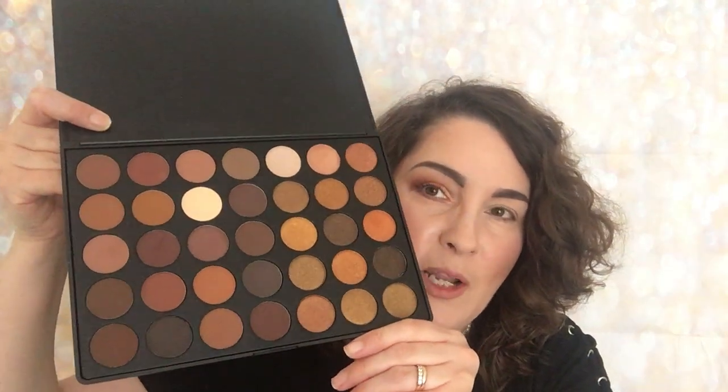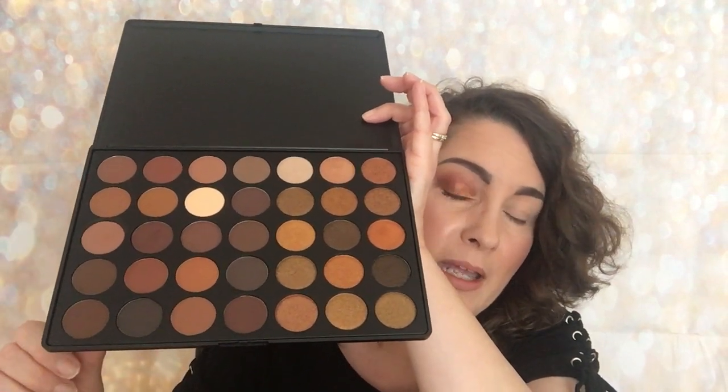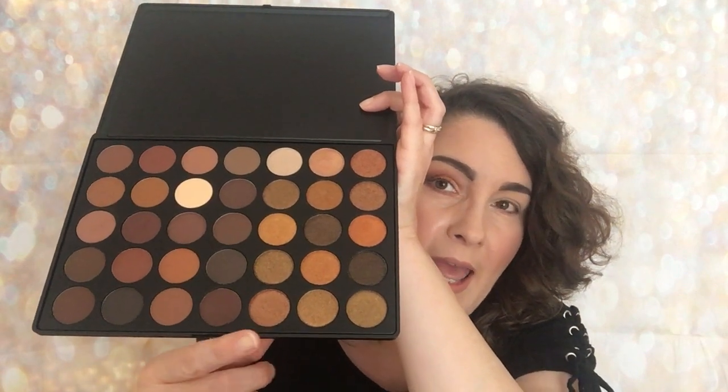I have already done an eye look but I haven't swatched any of the shades yet — I just created the eye look. Here is the palette and it is absolutely stunning. I love the shades: you've got rosy browns, cool tone browns, muted golds and bronzes. It's just a stunning palette and I'm really excited to share the swatches and an eye look with you today.